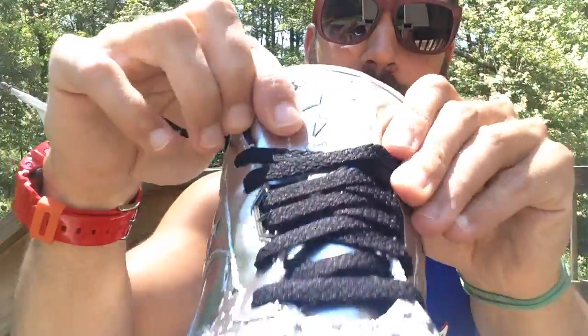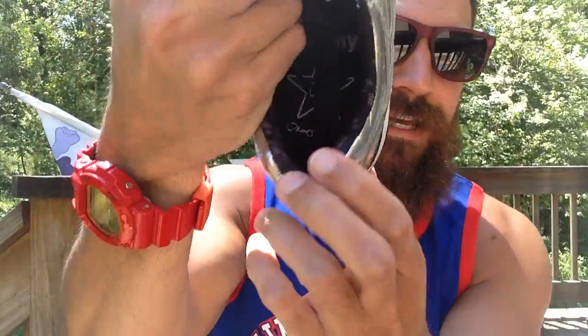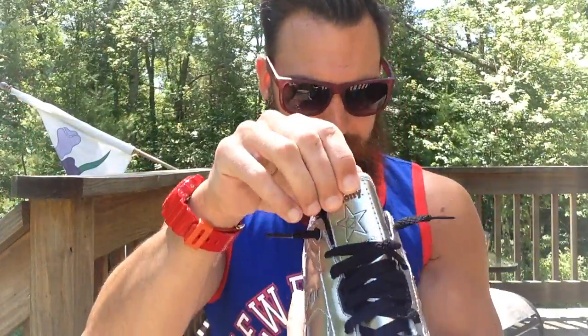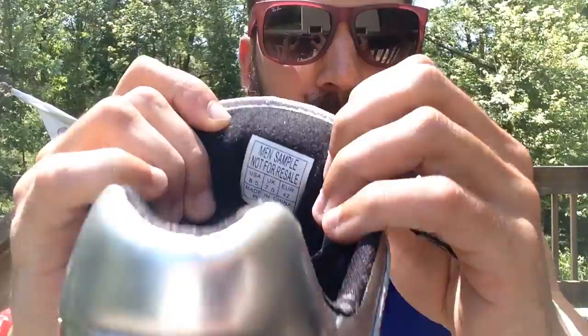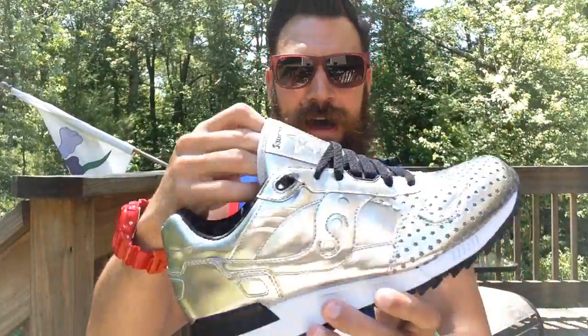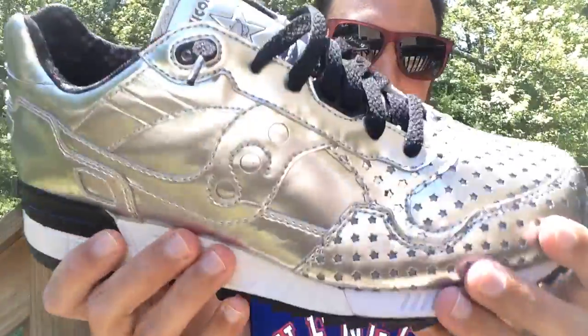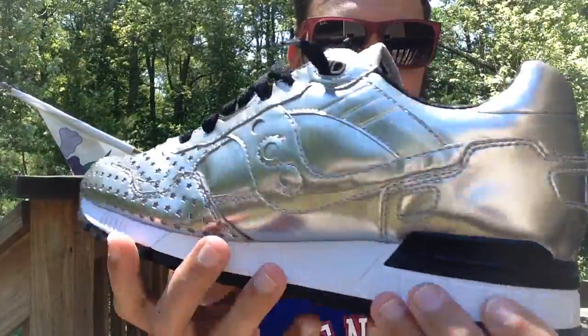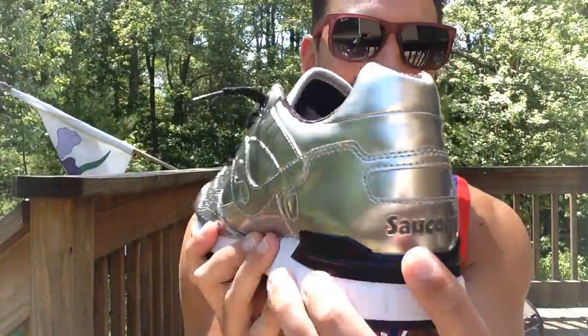You've got the Saucony and PlayClothes logo right here. Saucony — you've got the star with a little kid in it, it says PlayClothes. Inside it says Saucony PlayClothes with a star. And then on the inside it says men's sample. So these are just so dope. And like I said, the entire upper is just like metallic silver. You've got the Saucony logo there, and Saucony in back.